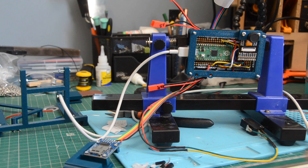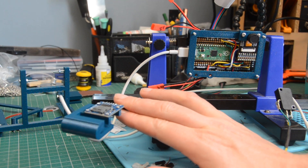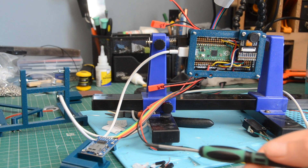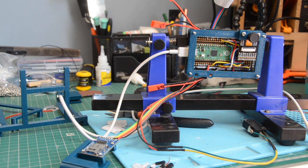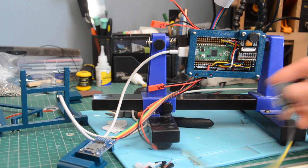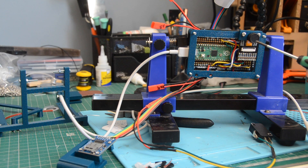Since then I've added the push button and a micro SD card reader, which allows me to capture images and send them to the SD card at the push of a button. At the moment this is one of the world's worst digital cameras — it takes multiple seconds to capture a relatively low-res image. My next step, now that I can capture some images, is to run the calibration and try to undistort the wide-angle lens.